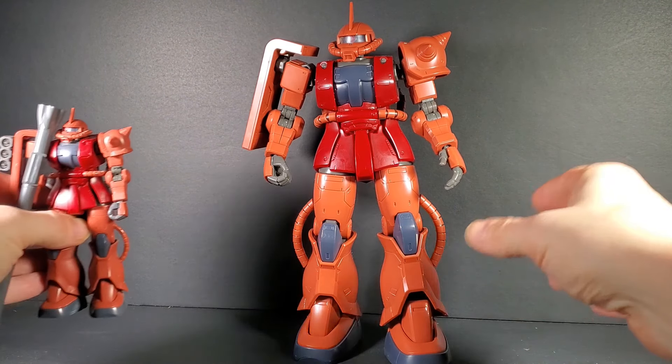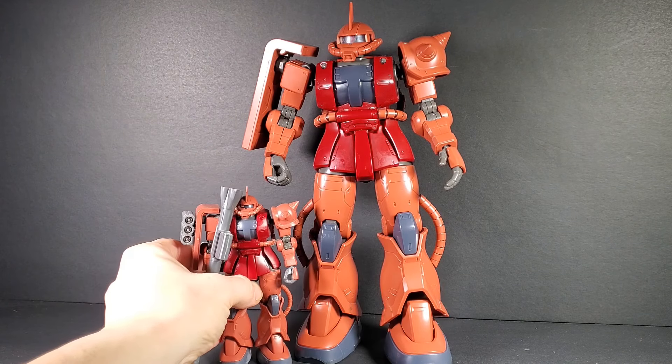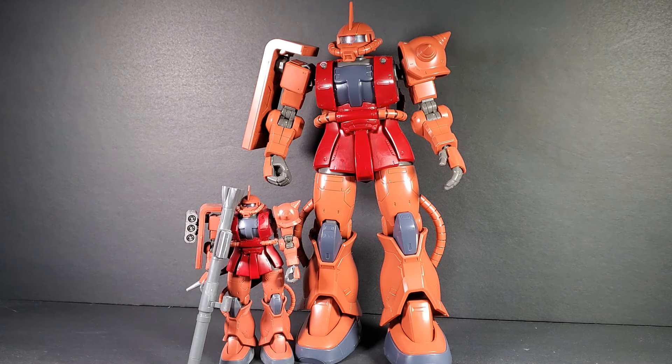I'll just bring in the Origin Zaku — the actual Origin Zaku — for comparison. It's quite different; like, you can tell it's the same kit, right? It's just very big, but it is also different in several ways.